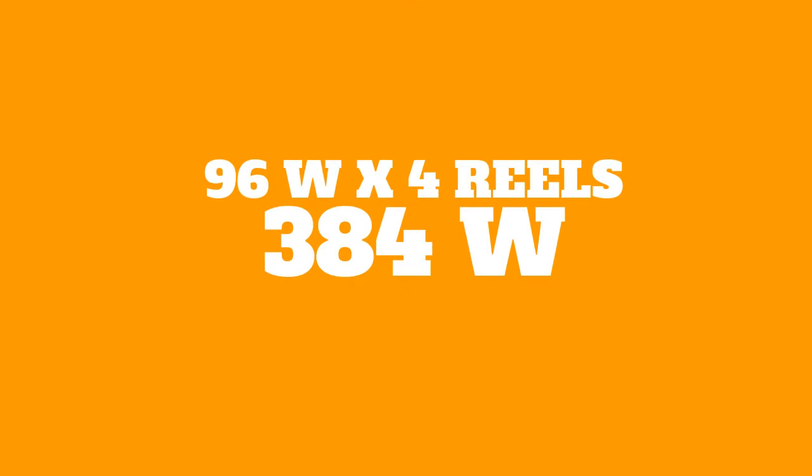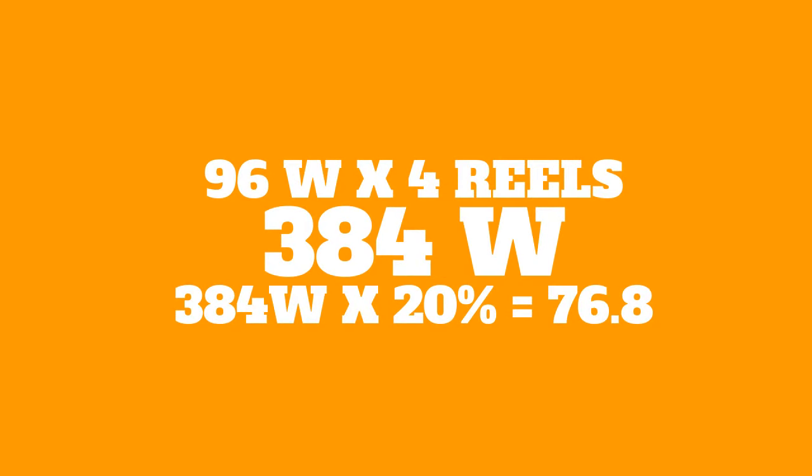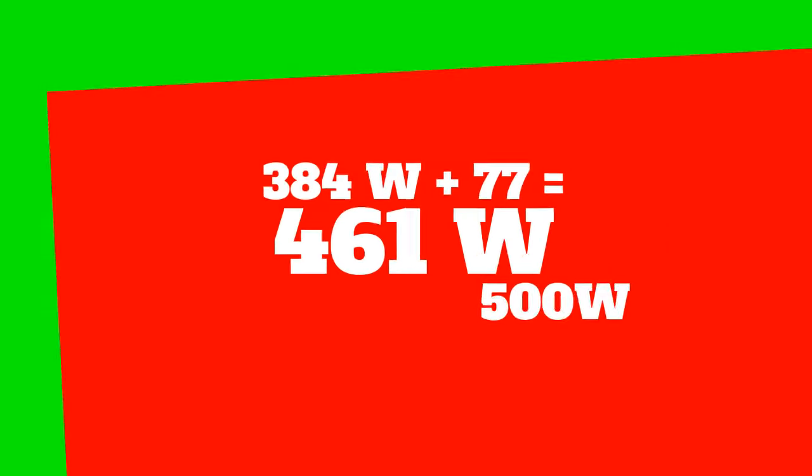96 watts times four reels will give you 384 watts. Now what you want to do is take 384 watts and give it a little buffer — I always give it 20%. So you take 384 times 20%, which gives you 76.8, and I'd round that up to 77. So now you take 384 plus 77, which gives you 461 watts. There isn't a power supply at exactly 461 watts, so you want to go up to the next one, which will be 500 watts.